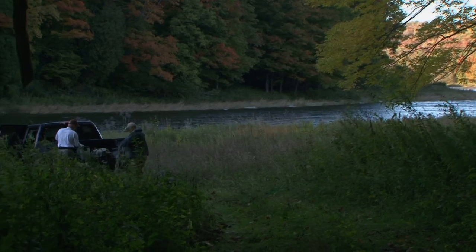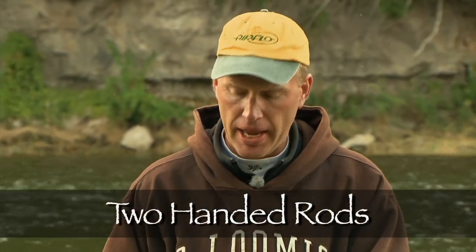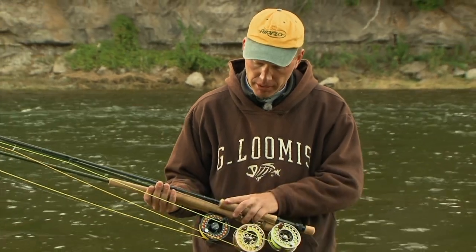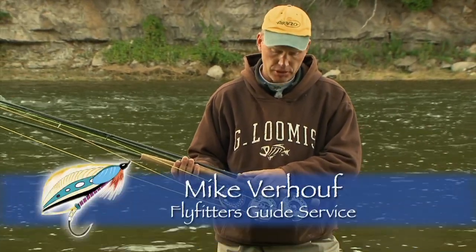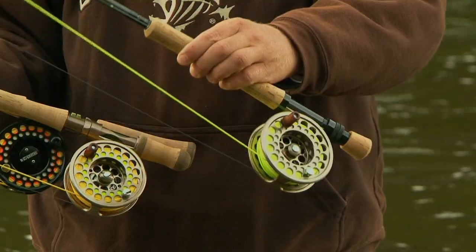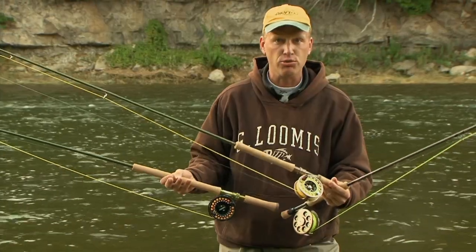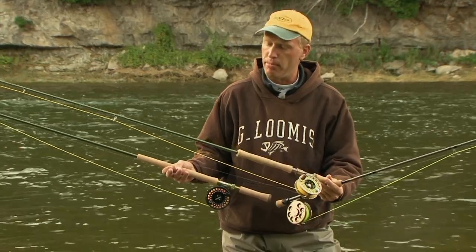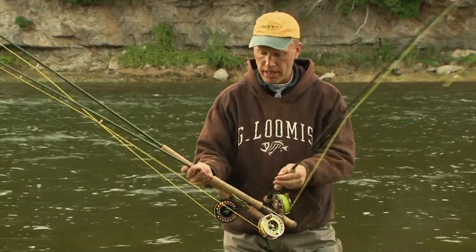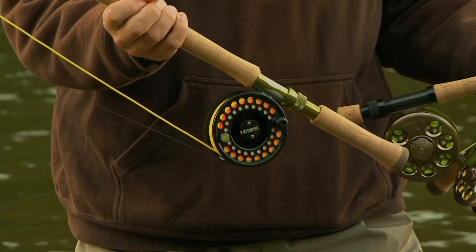Two-handed rods are not just for salmon anymore — they're now being used for many other species of fish. Listen as Mike Verhoef talks about the two-handed rods. So now I have three rods in my hand here. I'd like to describe each one and show you how we're going to cast with all of them. First, a standard ten-foot single-hand seven-weight rod used for steelhead. Next, the eleven-foot switch rod. And then migrating up to a twelve-and-a-half foot — twelve-foot-six — spey rod or two-handed rod.